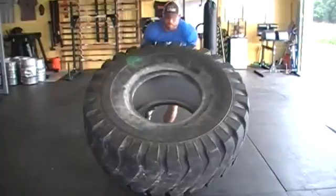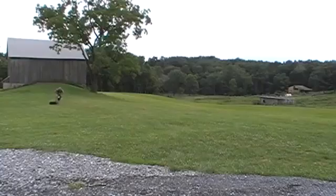Tires come in all different sizes, so you can get really large ones for flipping as well as small tires and use them as a replacement for a sled, so you can practice your truck pulls, your sled drag, your arm over arm drags. Just wrap a strap through the tire and take off running. Trust me, you will hate your life.